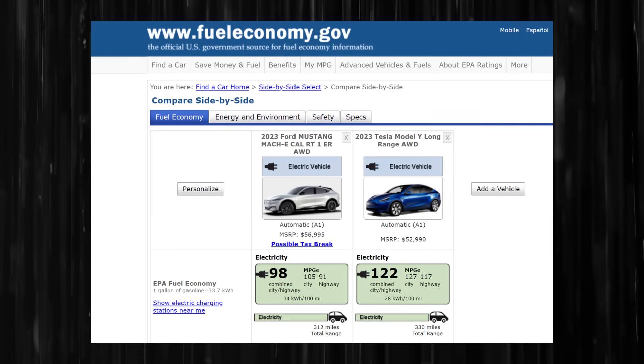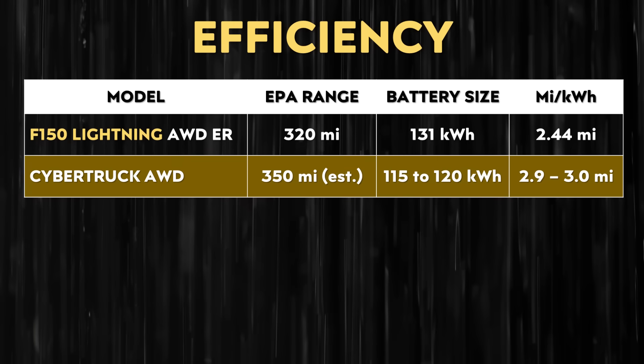The most efficient all-wheel drive Mustang Mach-E needs approximately 21.4% more energy per 100 miles according to fueleconomy.gov EPA data. Assuming the Cybertruck is around 20% more efficient than the F-150 Lightning all-wheel drive extended range battery — which has an EPA-rated 320-mile range with its 131kWh battery — my calculations suggest approximately a 115kWh battery pack for the Cybertruck. So I'm estimating a battery pack between 115 and 120kWh for a Cybertruck with around 350 miles of range.